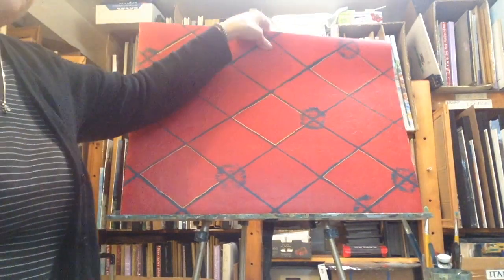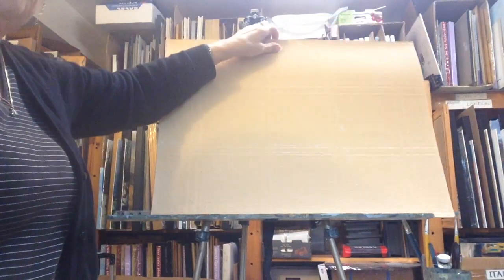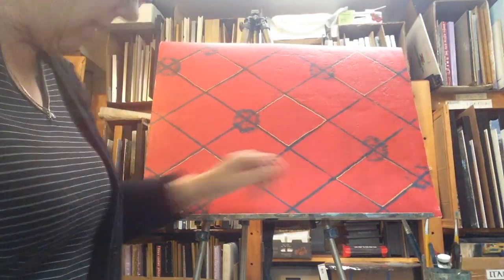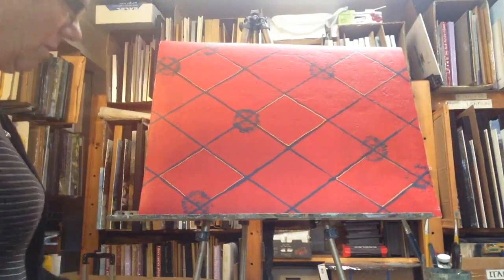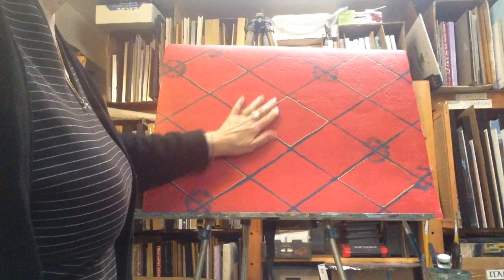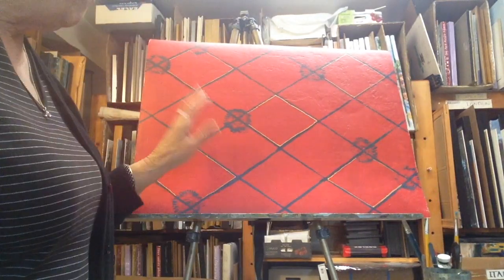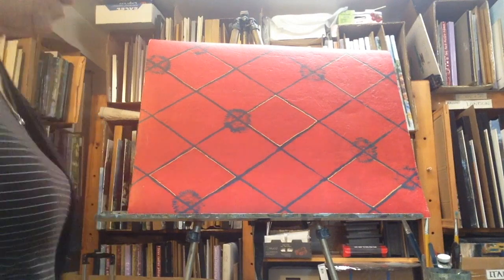All you need is acrylic paint and varnish — spray varnish — and a piece of old flooring tile. What you do is paint the underside of the flooring tile in just a solid color to seal the underside, and then you can make whatever kind of pattern you want out of it.